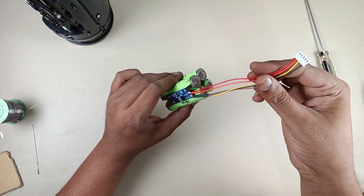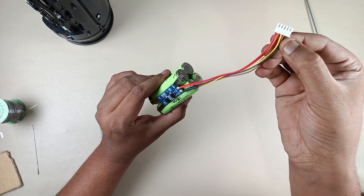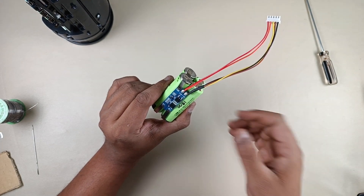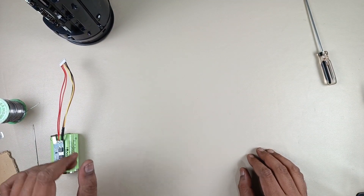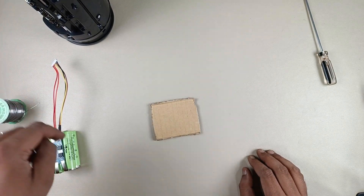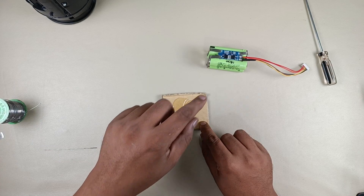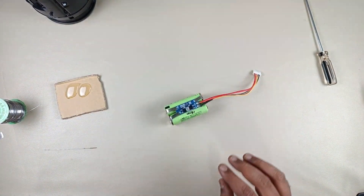We are going to get 7.4 volt output at the power minus and power plus terminals. The center yellow wire connected to the 9 kilo ohm resistor is again connected to the battery minus, or power minus. This pack is completely ready and outputs 7.4 volts. Now I am going to mix the epoxy paste to fix this battery inside. Before mixing, I will insulate it using the abro tape.